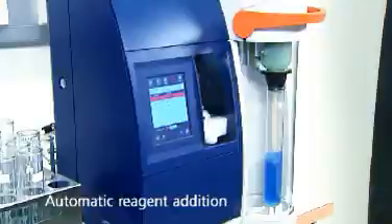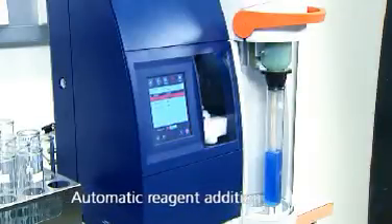The Caltech 8400 analyzer automatically dispenses all reagents such as dilution water, alkali and receiver solution using accurate and reliable bellows pumps.